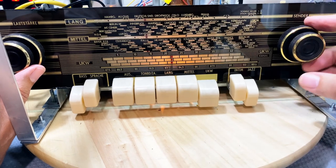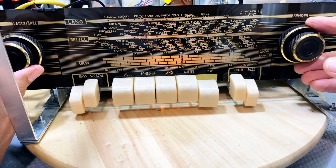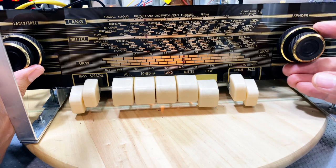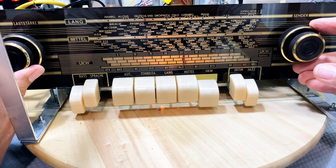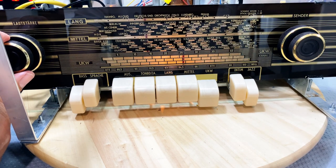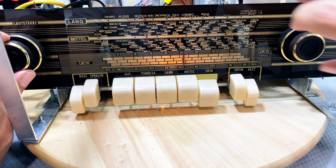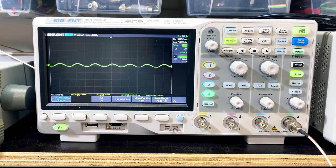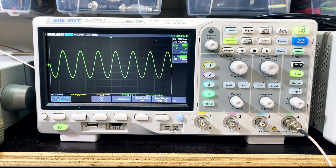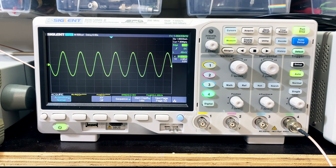I've set the dial just below 94.5 to see where we pick it up. It's exactly on there — actually, this is where it's optimum. I can tell by looking at the signal on the scope. I put it on dummy load. If I tune to 94.5 exactly, I can hear it but it's not optimally tuned. So we're slightly off from where it should be.